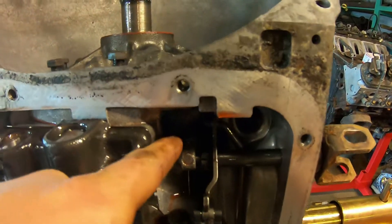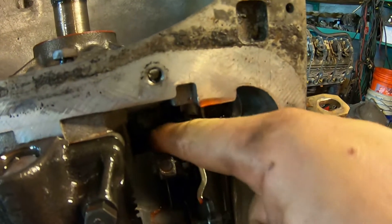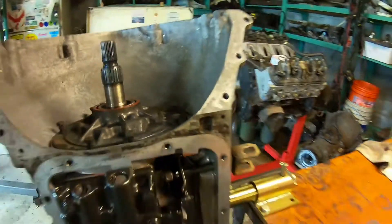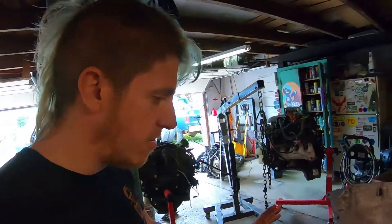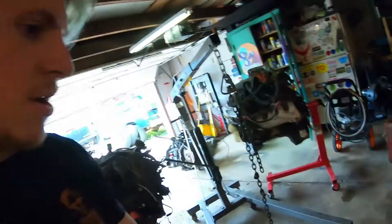On most transmissions you can get a pry bar or screwdriver between the pump and the case right inside where the fluid drains back down, and that's what we're going to do to pop the front pump up out of the case and lift it out. I've got all my external pieces off — transmission pan, governor cover, and front pump. I'm going to set you up on a time lapse, get all the pieces pulled out, and then we'll start cleaning up and putting it back together.